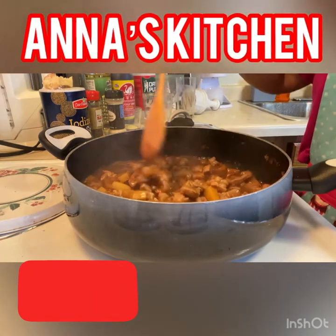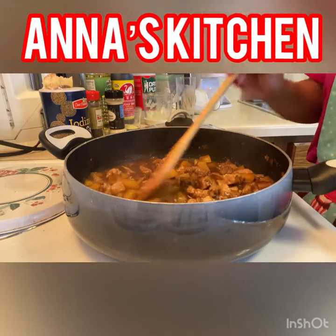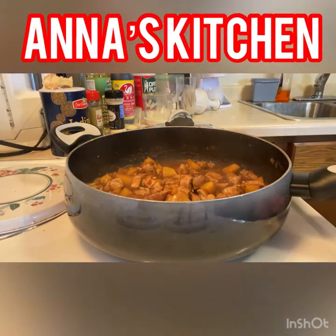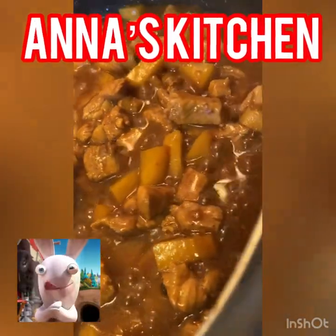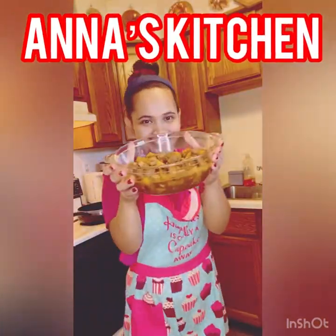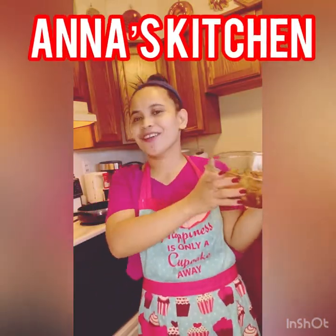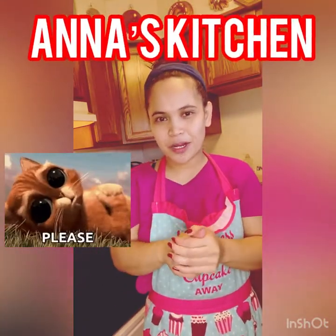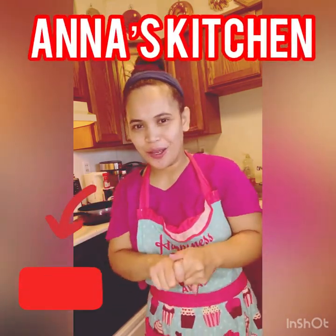Okay na siya guys. Wala nga lang akong bay leaf guys, hindi ako nakabili ng bay leaf. Mas masarap pag may bay leaf siya guys. Pag may bay leaf kayo, pwede nyo nang haluan ng bay leaf. So guys, naishare ko na sa inyo guys yung pork adobo ko. Mas masarap siya guys pag may bay leaf ka or green onion, pero wala ako sa ngayon yan guys. Kaya pasensyahan nyo na yung lola nyo.